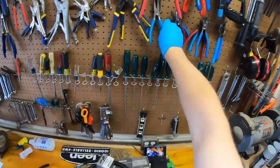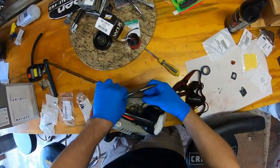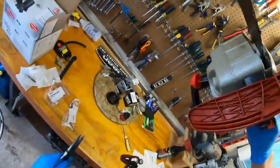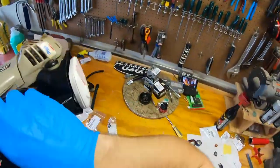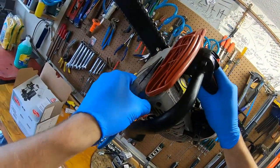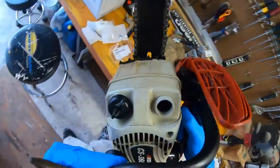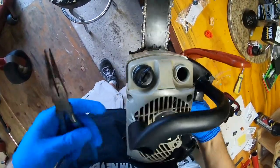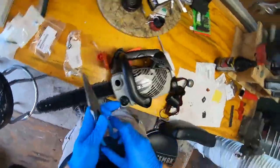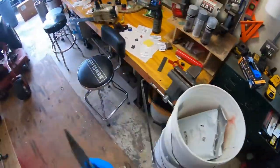Okay, let's take the fuel line out from the other side. I'm just going to fish it out with needle nose pliers, and our trusty pick.